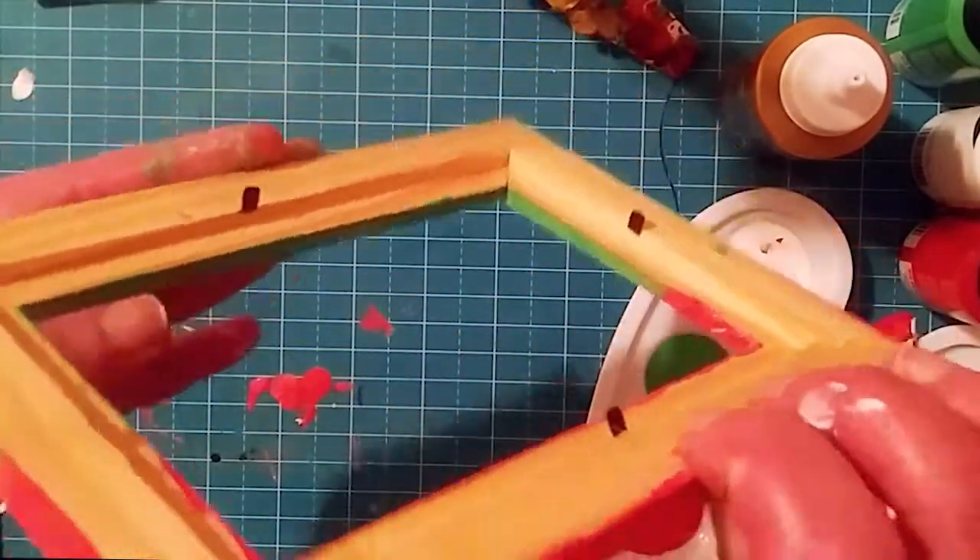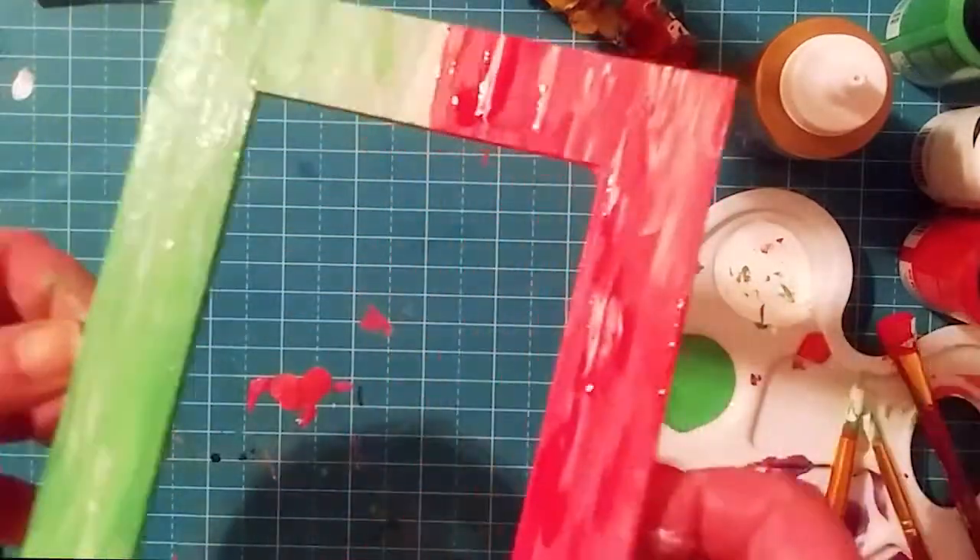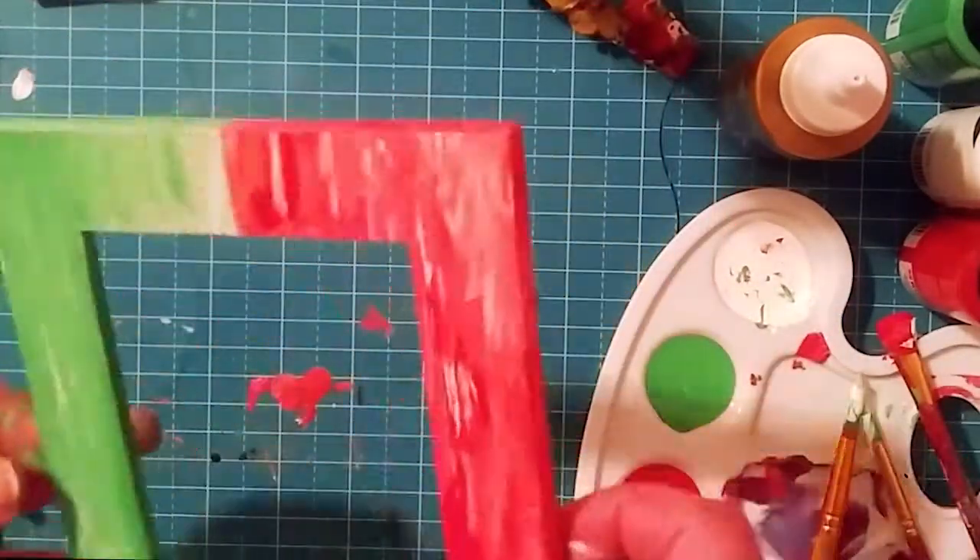Once that dries, we're going to paint the back and all the sides so it has a nice finished look to it.